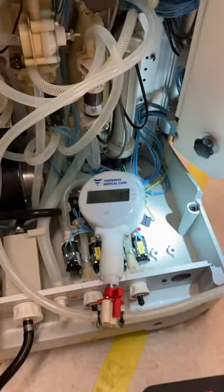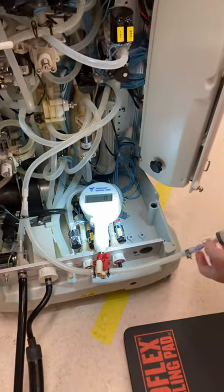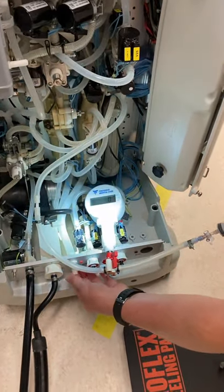In that supply chamber, we are not sucking any disinfectants, dialysis concentrates, or dialysate waste.